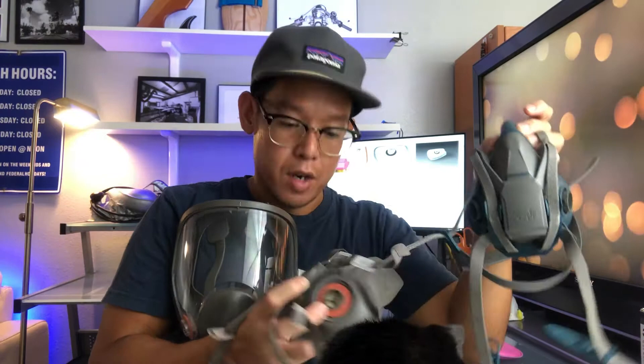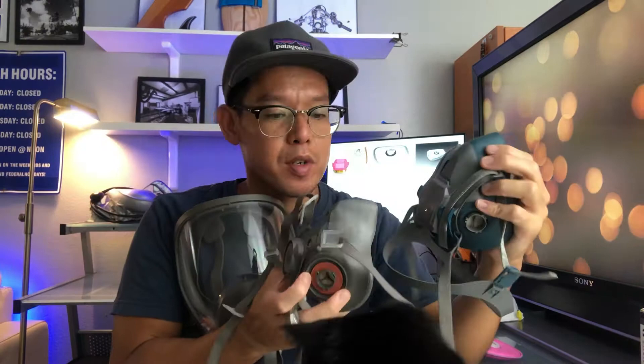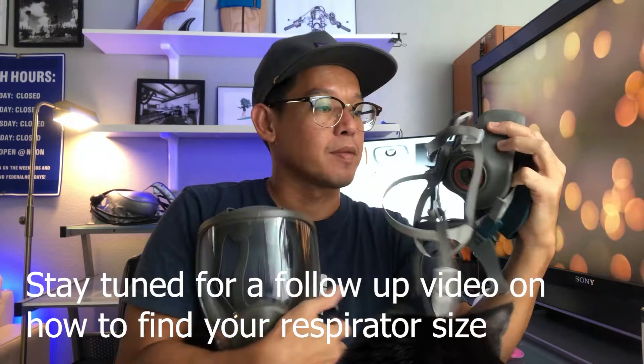This is what a decent respirator mask looks like. They come in all different colors, shapes and sizes. This one is a size large, this one is a size small, and this one is a medium — it says it right on the nose part. So if you're looking for a respirator size at Home Depot, Lowe's, or online, check up top by the nose area — that's how you know what size it is. The back part goes around your neck like a necklace and the top part goes over your head and you just pull it tight.